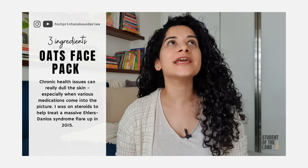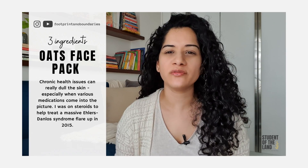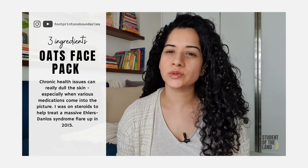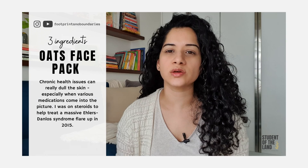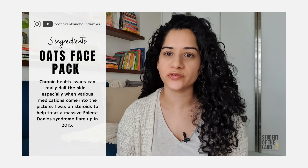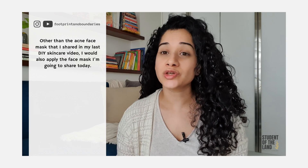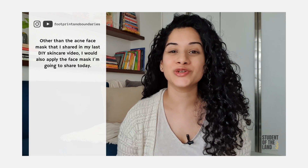Chronic health issues can really dull the skin, especially when various medications come into the picture. I was on steroids to help treat a massive Ehlers-Danlos Syndrome flare-up in 2015. Other than the acne face mask that I shared in my last DIY skincare video, I would also apply the face mask I'm going to share today.